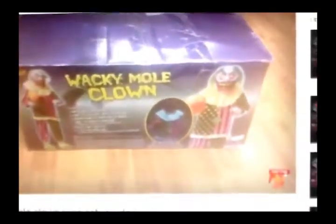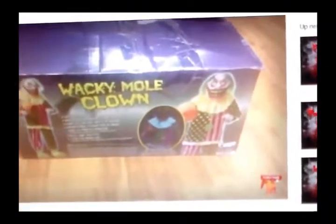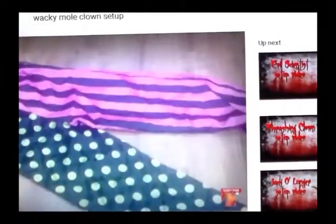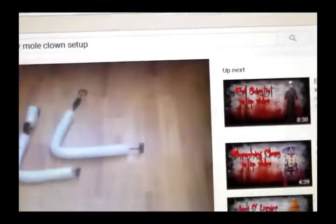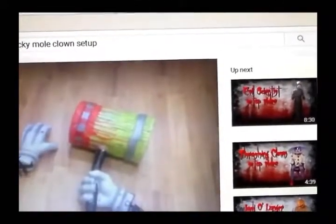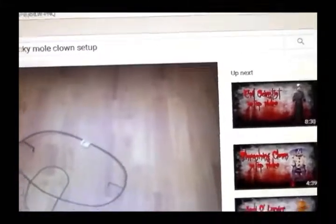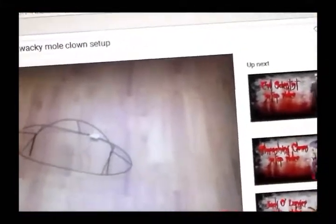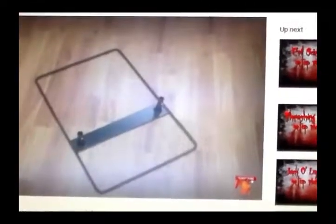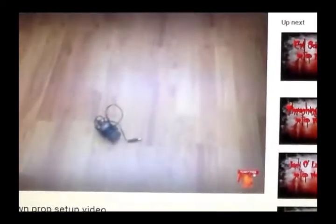How to set up your animatronic Wacky Mole Clown from Spirit Halloween. Your parts list is as follows: shoes, pants, shirt, neck ruffle, head, arms, left hand and hand with hammer, hip ring, shoulder support, torso, poles for each, base, and UL adapter.